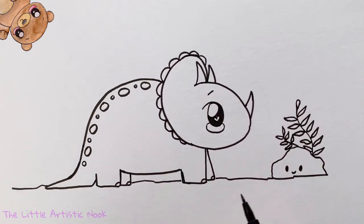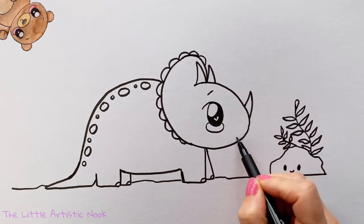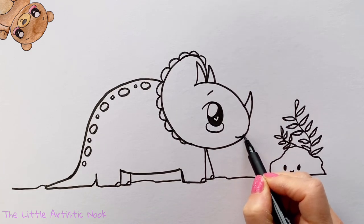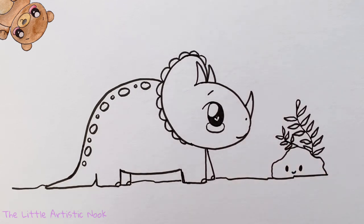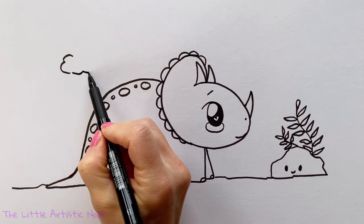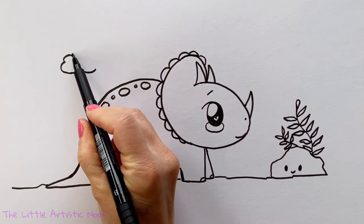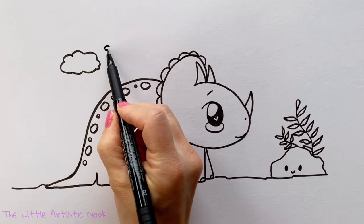Add a little smile to the triceratops by sweeping a small curve inwards towards the face, then add a little dot for a nostril. Finally, add some clouds on the left side of the page — just some little curvy lines in any shape, maybe a big one and a little one.